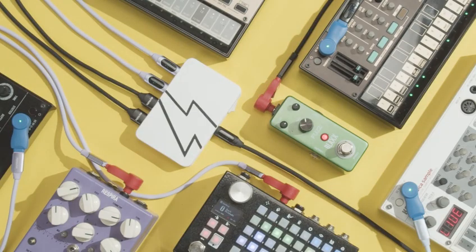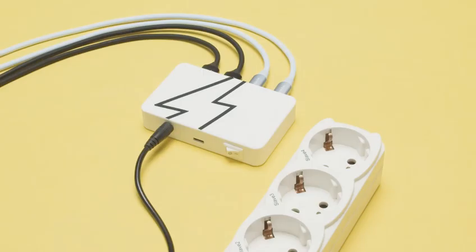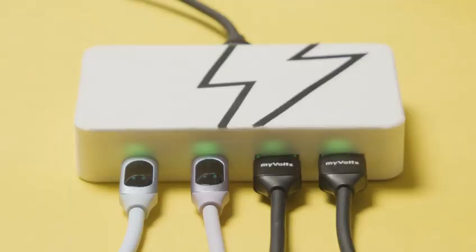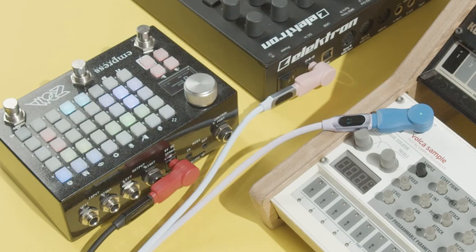So we designed a USB power hub. We wanted to create an anything in, anything out solution — something you could power from a USB power bank or from a DC power source, like an old laptop power supply. These outputs are powerful enough to power a laptop, a synth, or a pedal board. With STEP UP, it works with items old and new.